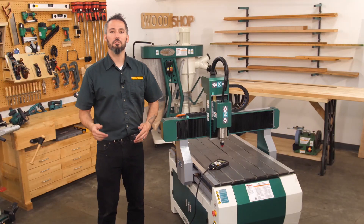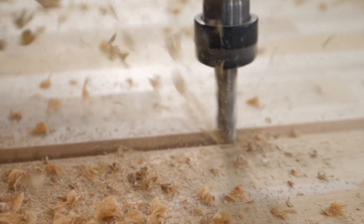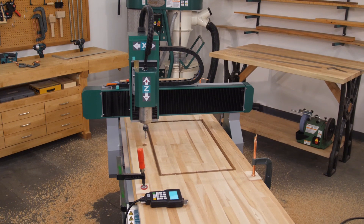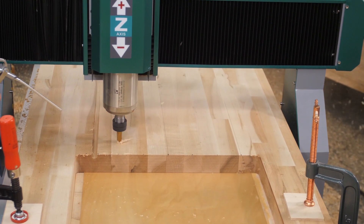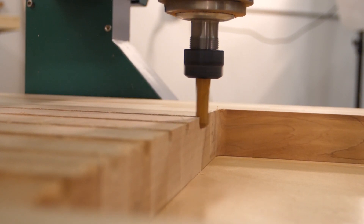Our project today is transferring a sink template created in CAD for a 30 and a quarter inch by 16 and 15 sixteenths single well sink to a 110 inch long butcher block countertop. With a twist — we'll also be adding drain channels for a drying area directly beside the sink cutout. These drain channels will feature a taper to ensure that water can flow off easily.